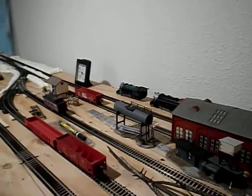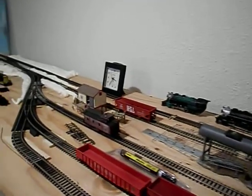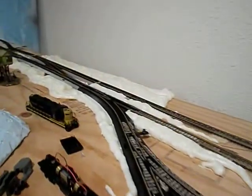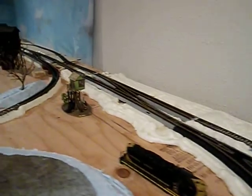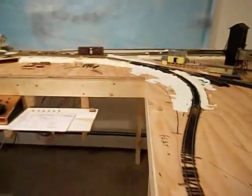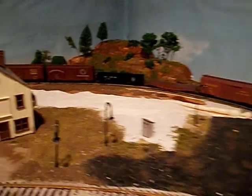Hi, welcome to my sixth update video of my HO scale model railroad. Here is the engine house and hump yard tower and some of the other areas that will be completed in the future, but we're going to continue around and get to the main feature of this video, which is the sawmill area.